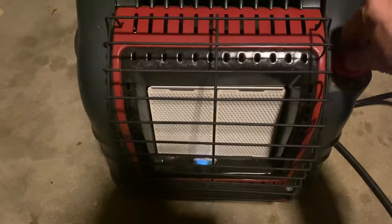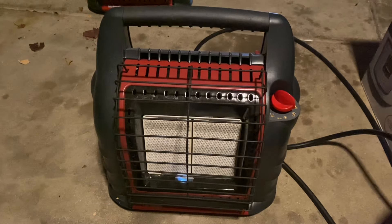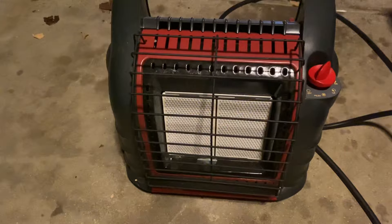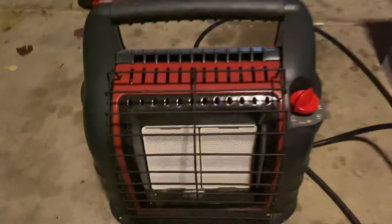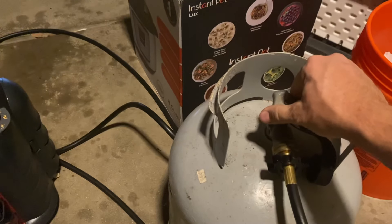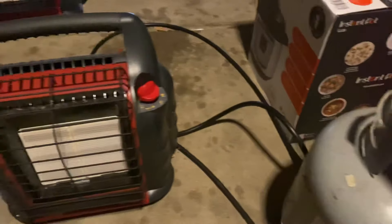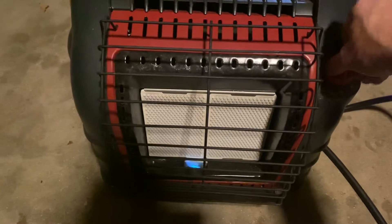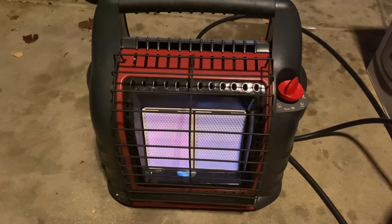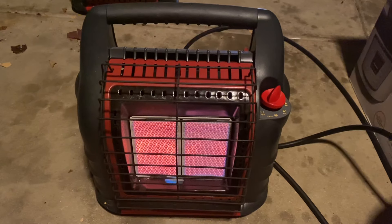I'm going to turn this off, turn off the propane, and purge the line a little bit to get some of that gas out. The diaphragm might still be tripped in the off position. Okay, that should be purged. Now I'm going to slowly let this out. If I turn this on now — no problems whatsoever.